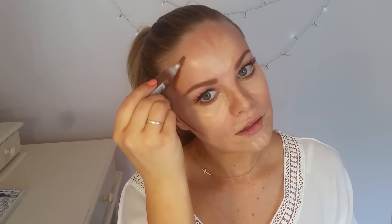I'm just dabbing the product on my hand first. I don't want to apply too much because you can always add more, but it's more difficult to take away. Starting with the cheekbones — you want to feel where your cheekbone is. Don't try to create a contour that isn't there; contouring is about bringing out the features you already have. Then on the forehead, just following the hairline and bringing it in to the temples.